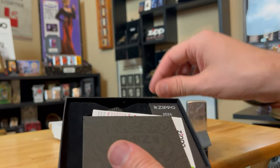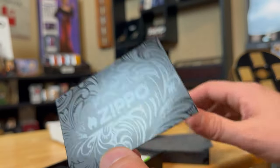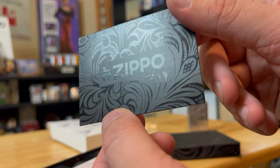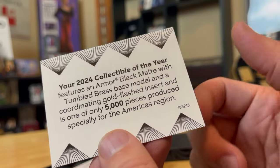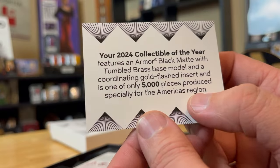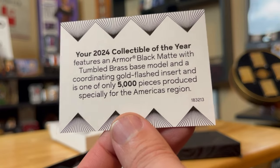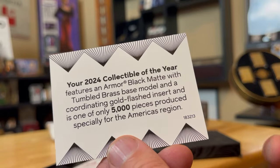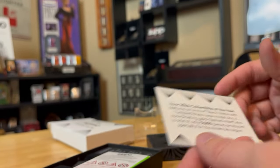We have the protective cover and look at that — here's a nice looking card. Once again, it's black; it really matches the box top here. Shines nicely. It's authenticating that it's one of 5,000 pieces and it is the American region Zippo. They do have the Asian edition and the European edition, but they're pretty much basically the same Zippo with different inserts, so I'm not going after those per se.